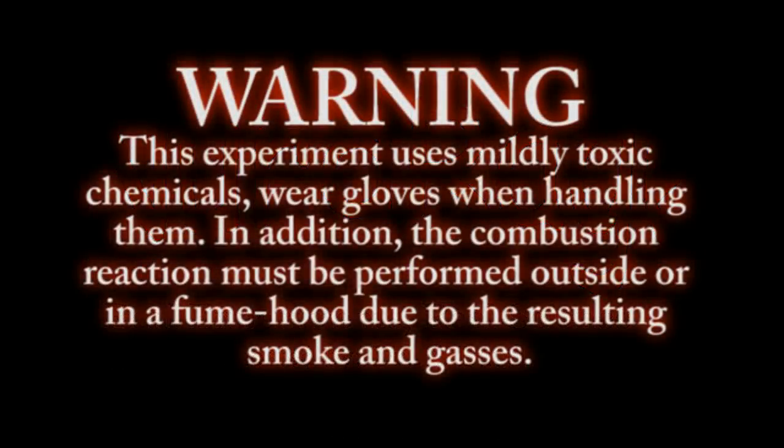Warning. This experiment uses mildly toxic chemicals. Wear gloves when handling them. In addition, the combustion reaction must be performed outside or in a fume hood due to resulting smoke and gases.